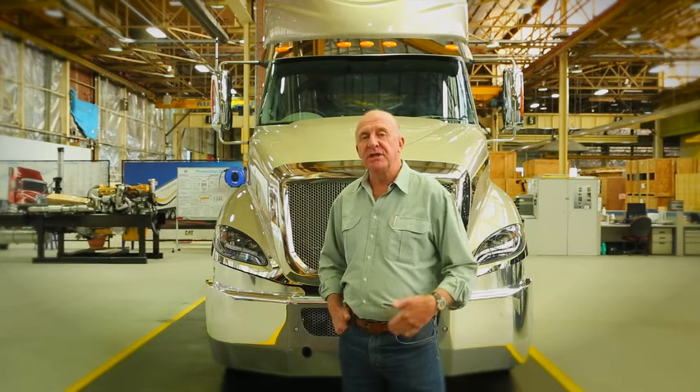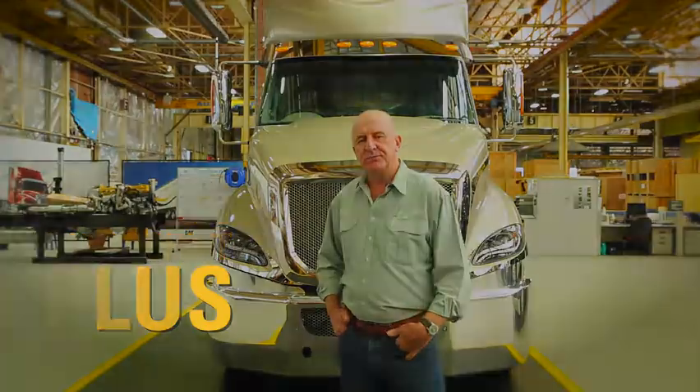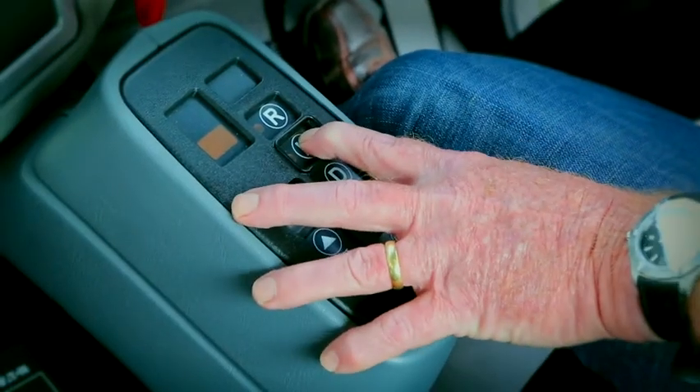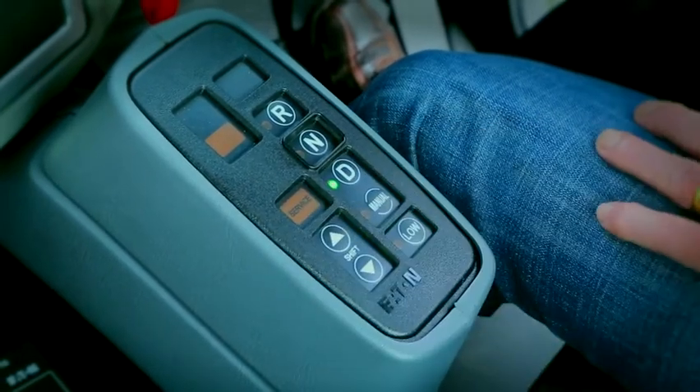Sure, the bulk of Eaton boxes fitted to heavy-duty trucks are still manuals. Today though there's a choice, because there's also the automated UltraShift Plus version. So what is UltraShift Plus? Well, to state it plain and simple, it is Eaton's newest automated shifting system, and it must be said a much improved development over its AutoShift predecessor.